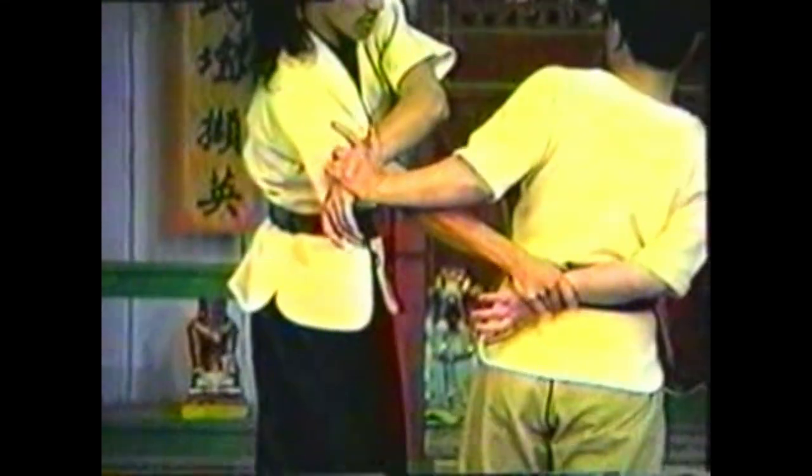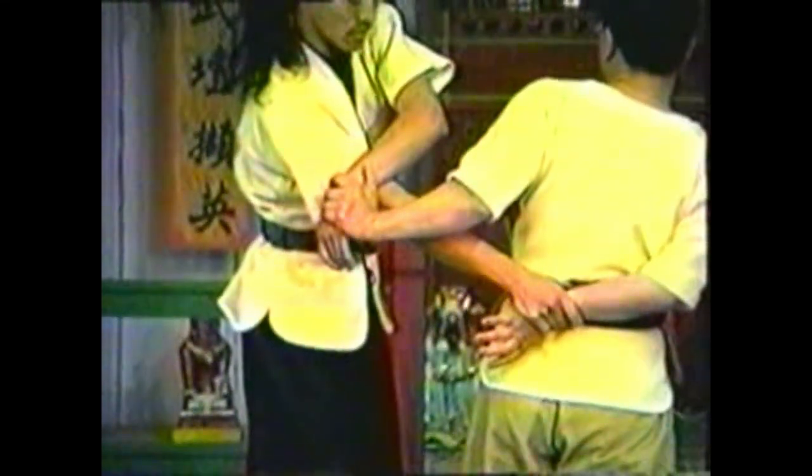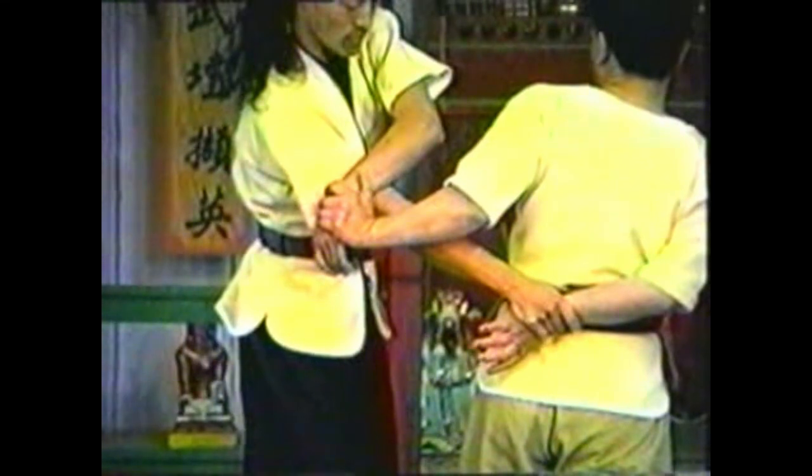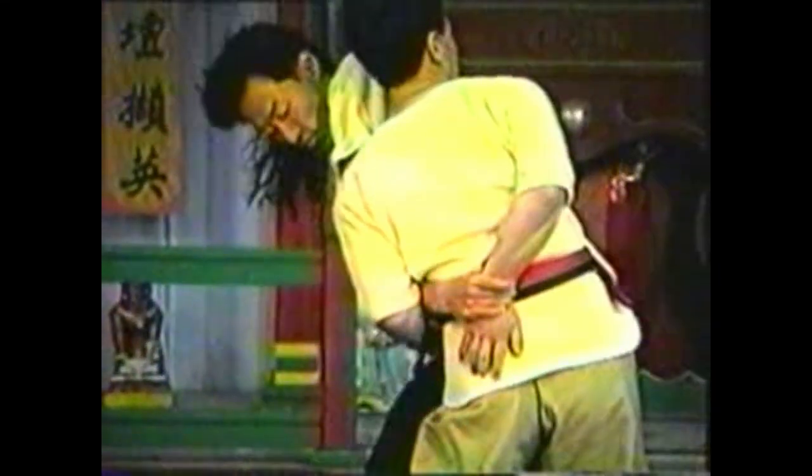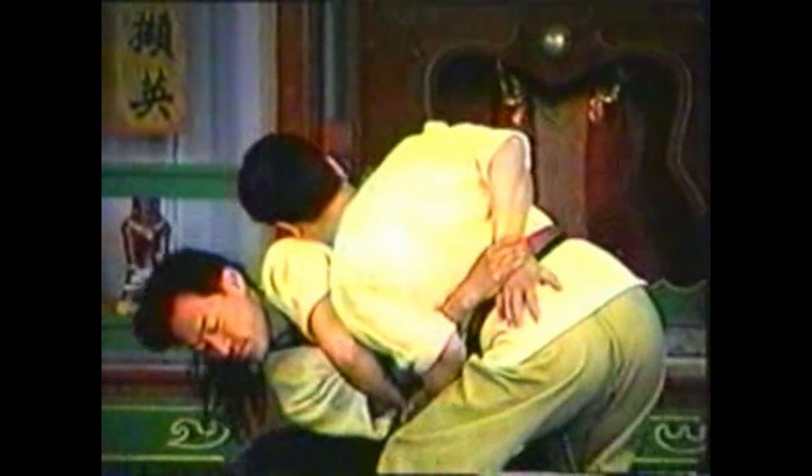Sink your elbow to trap his other hand, leaning into him with your body. Pivot and push his shoulder down with your other hand. While maintaining the twist on his arm, bring the hand of his twisted arm up to his shoulder.